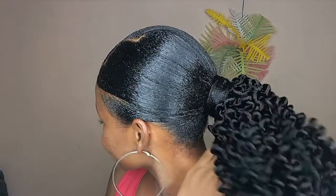Hi guys, welcome back to my YouTube channel. In today's video I'm going to be showing you how we achieved this simple packing gel hairstyle using crochet curls. If you're interested in seeing how we achieved this hairstyle, stick around to the end of this video.